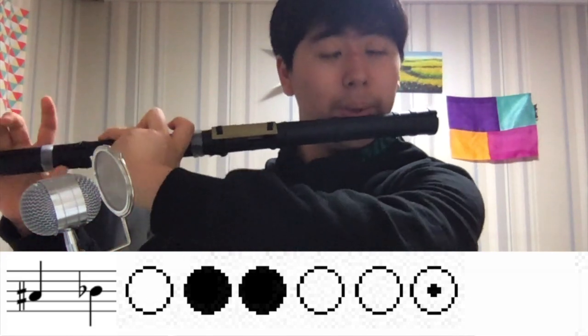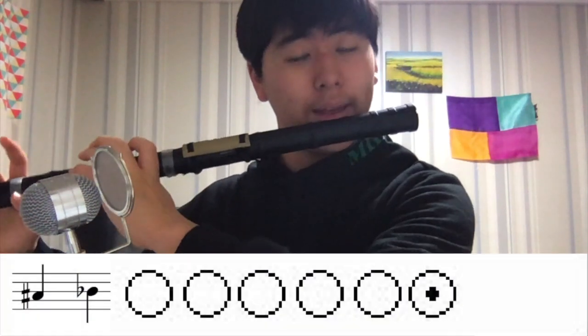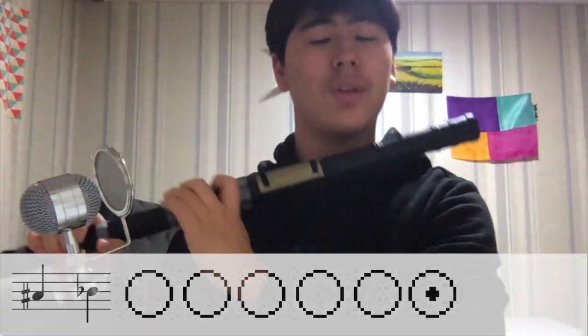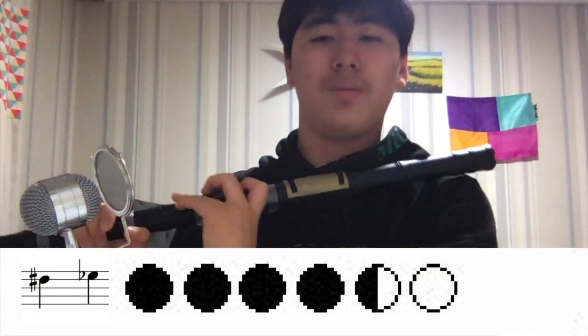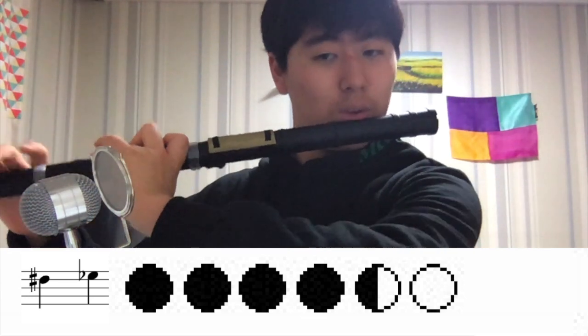One is the low one and one is the high one. E flat is the same as D sharp, and you play like this.